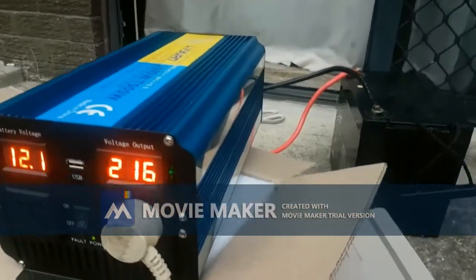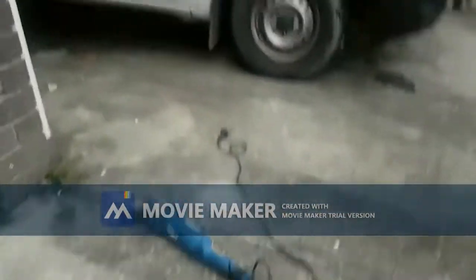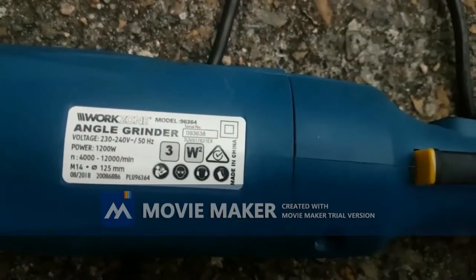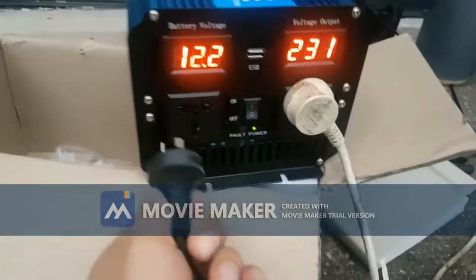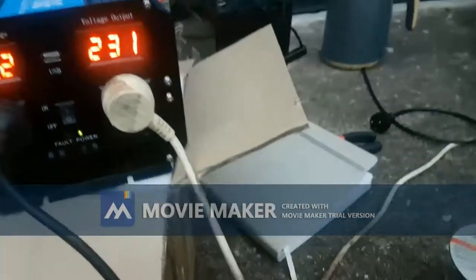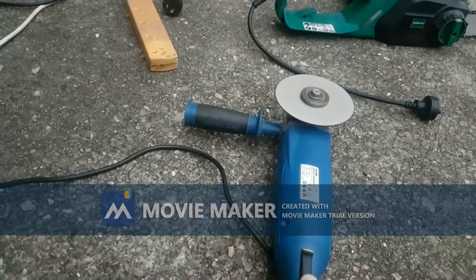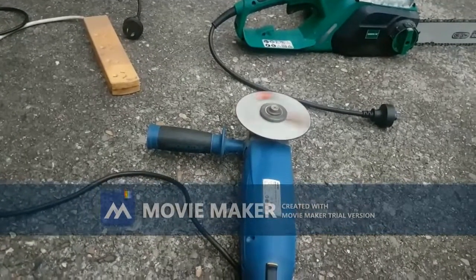I can't find the chainsaw on my battery. Okay, so this is a cylinder - the cylinder is 1200 watts. I'll plug it directly into the unit. Well, it doesn't handle the grinder either.